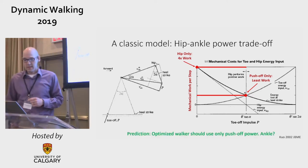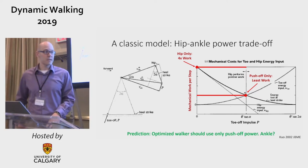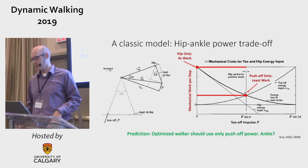So the question is: do things really follow what this appears to predict, which is that an optimized walker should use only push-off power — maybe only ankle power?